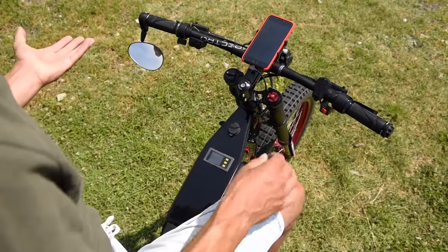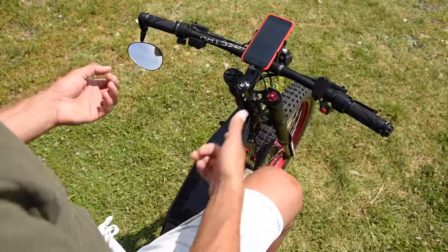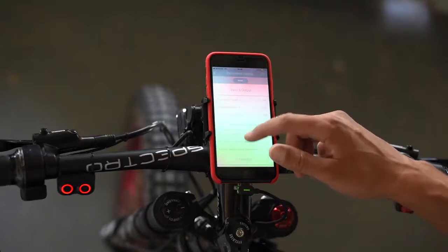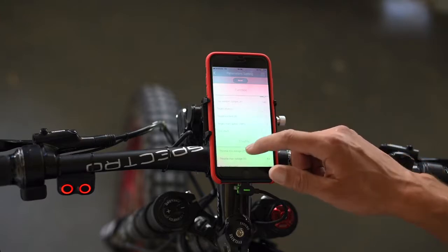I can switch to a different app for speed, or a different app for setting up my controller, where I can adjust the intensity of braking, the curve of my throttle, slow acceleration, power modes — absolutely everything.